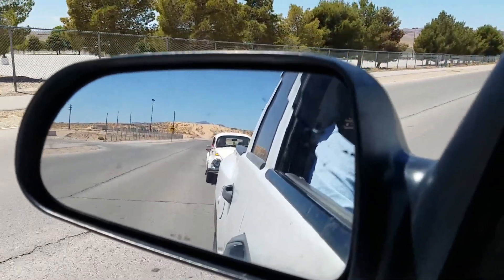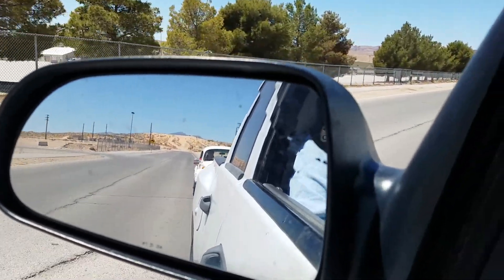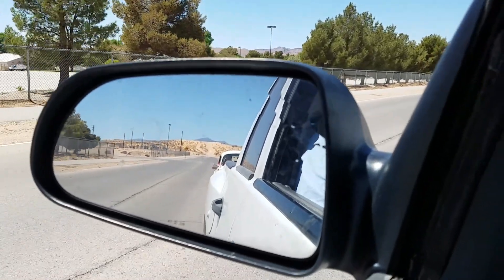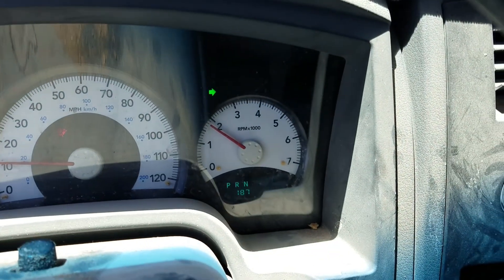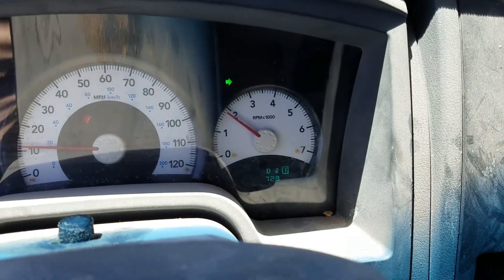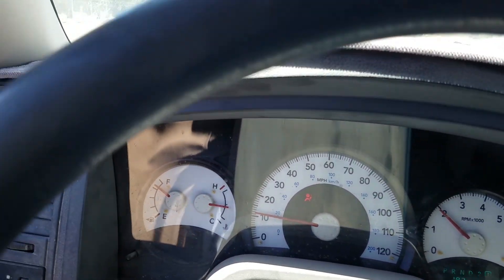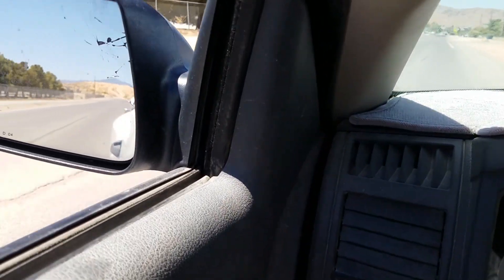He wants to slow down going into a school zone, so he's got me slowed down — I don't have to touch the brakes. I've just got her down in first gear, and we're just putting along. There's no reason to be in a hurry. This is how you tow.